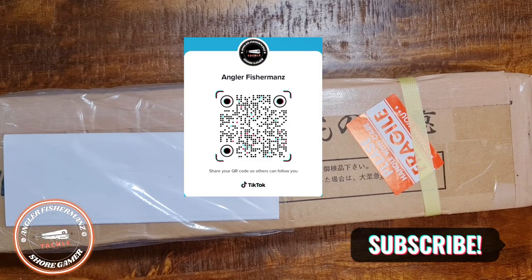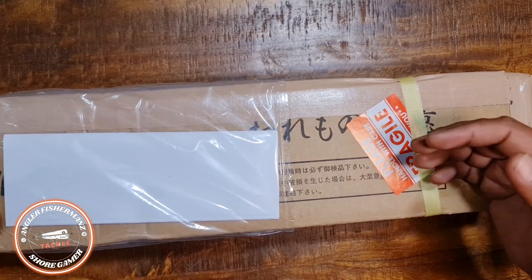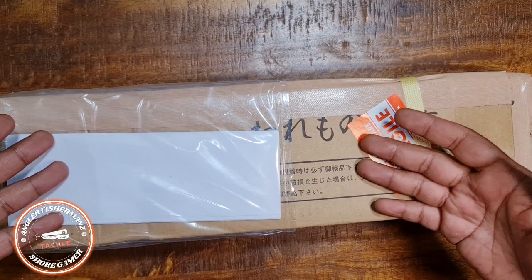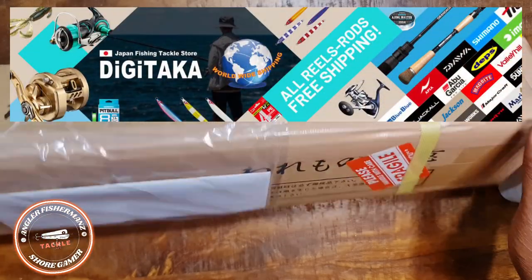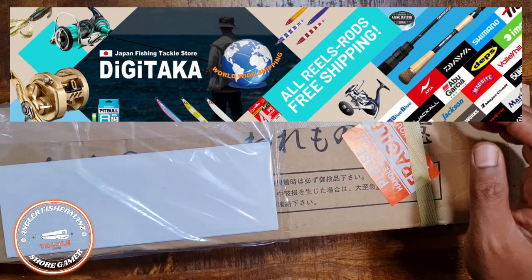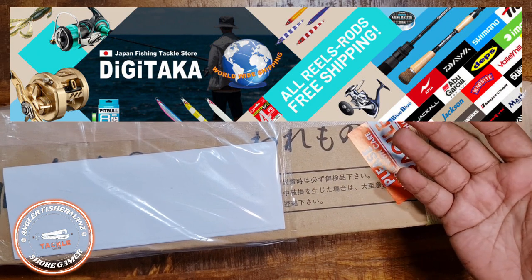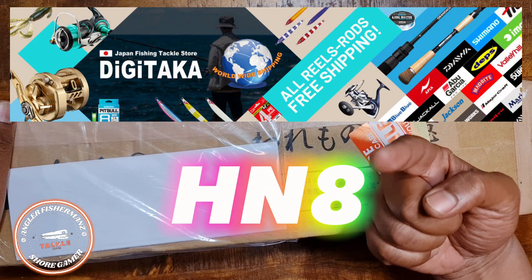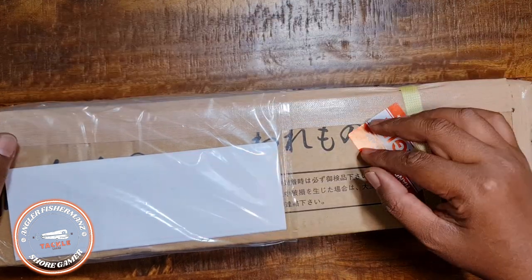Hey, what's up hardcore fishermen out there! Welcome to my channel again — you are with Angler Fishermen. Today I'll be reviewing a travel rod from Apia. I bought this from Digitaka, and before the unboxing I'll be giving you a discount code. My discount code is H-N-T — I will link it in the description.